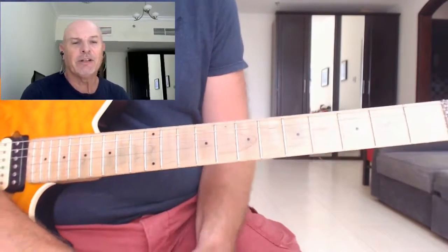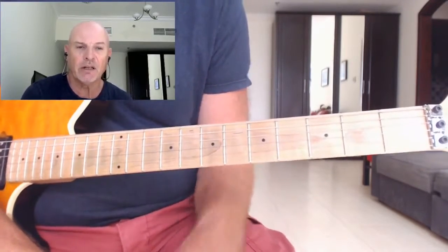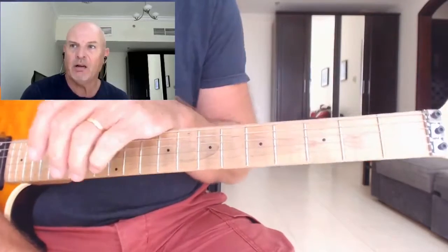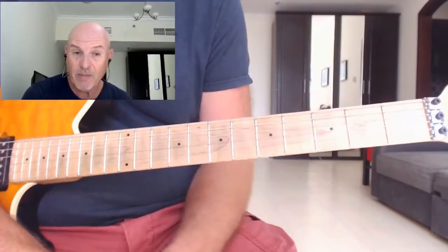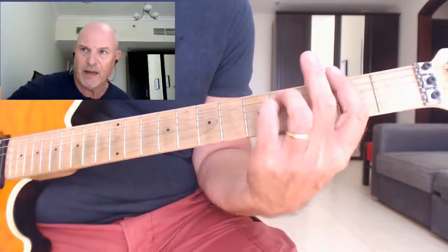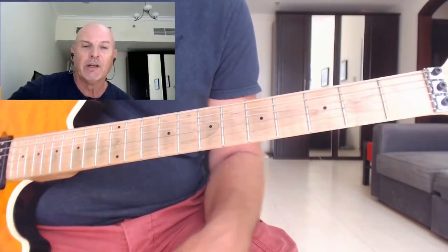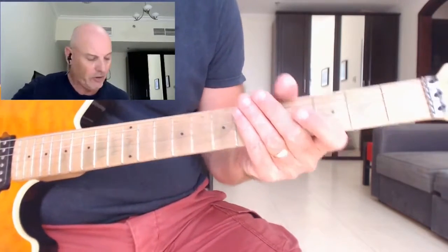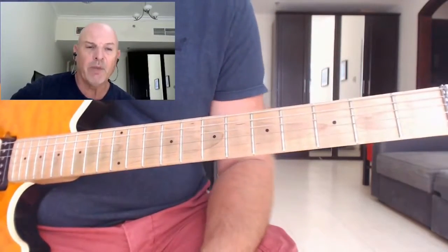Right, let's have a look at the solo for this song. Now, the song itself is actually written in the key of F sharp minor. Also, if we look at it as a major key, it features strongly as an F sharp opening with that F sharp chord. Now, all the chords that you're playing are from the key of A major.